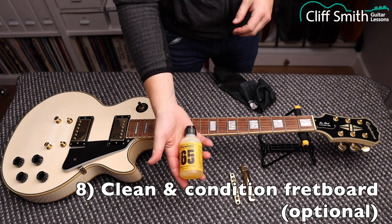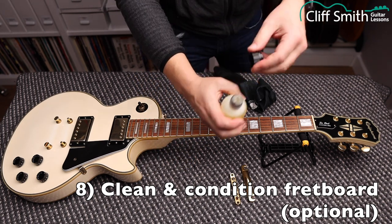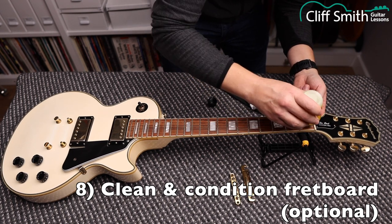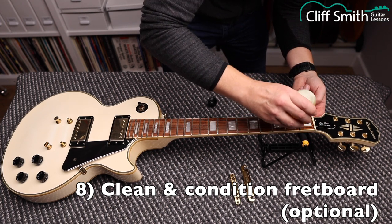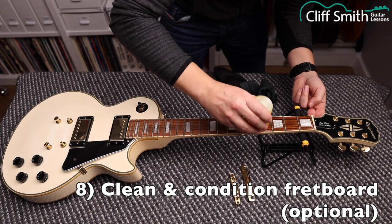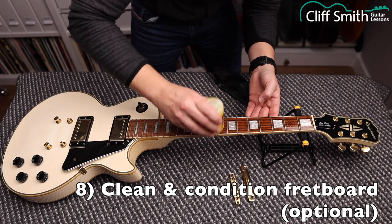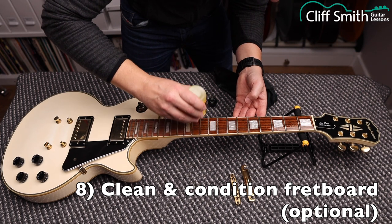Once you've polished the guitar, we're going to use Jim Dunlop lemon oil on the fretboard. This one comes in an applicator bottle with a little piece of felt on top. I'm trying to cover the space between every fret and get right into the corners — you can go onto the frets if you want. Then we're going to wipe it off again. The lemon oil will break down all the dirt, grease, and dead skin that sticks to your fretboard, and when we clean it off, some will remain to condition the fretboard and stop it from drying out.